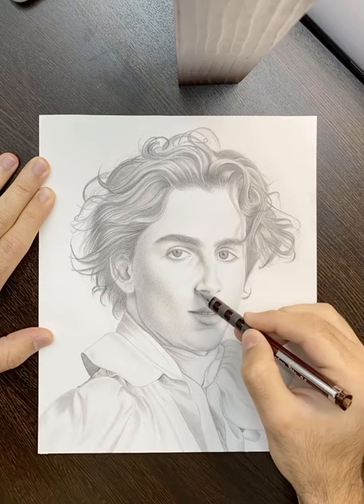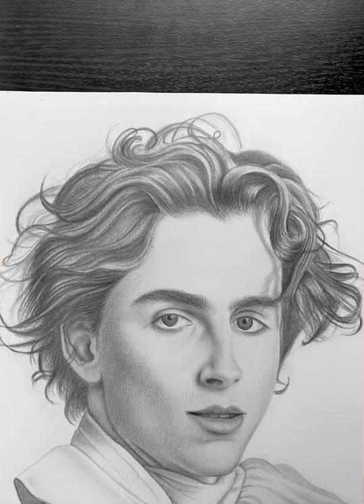Go over everything a second time to add corrections — nothing is perfect from the first time. Thank you for watching. I hope this video was useful to you. Stay home and create something!